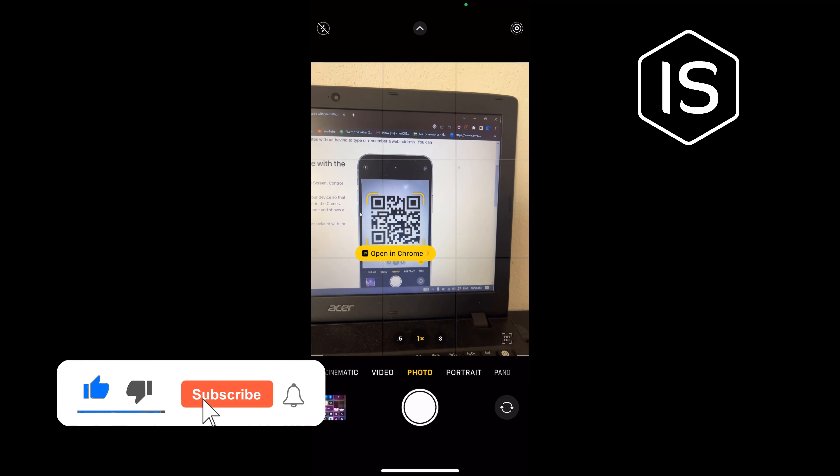the notification, and that's all — you will be able to scan a QR code from your iPhone. If this video helped you, give a thumbs up and please consider subscribing to Initial Solution. Thank you for watching.